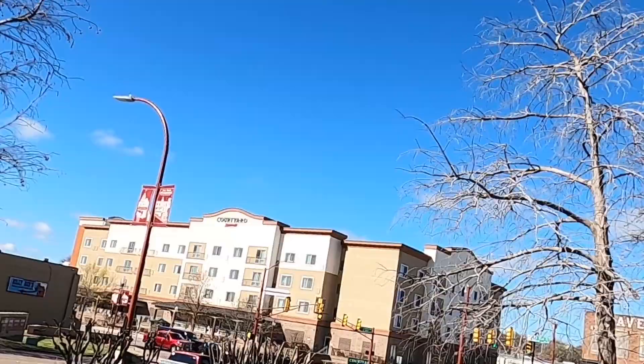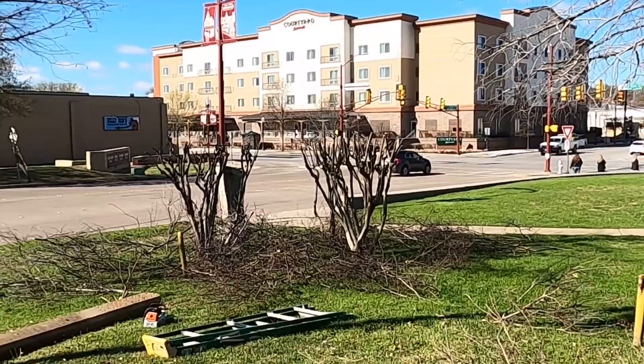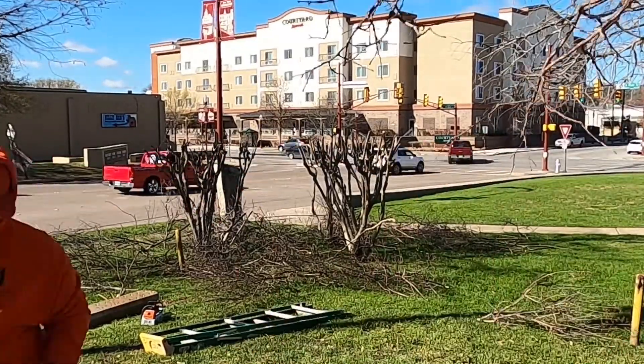Out of all the crepe myrtles I've ever trimmed, and I've had my fair share, I've never killed a tree. They've all bounced back and are healthy today — even the ones I quote unquote murdered.